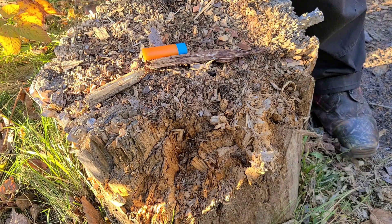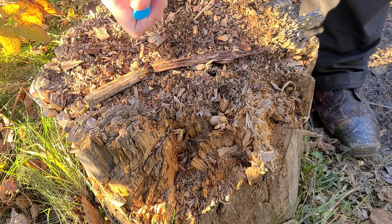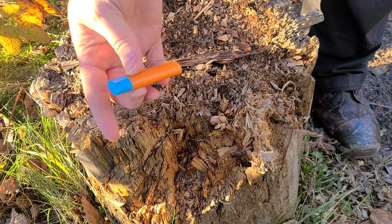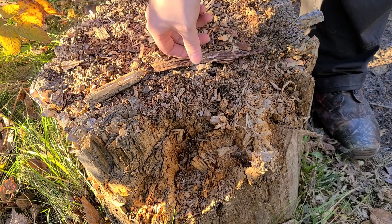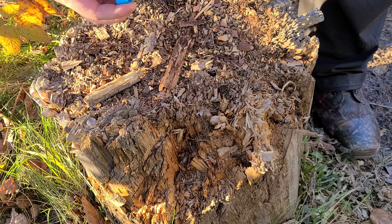All right, so here's another testing video. I'm just doing some testing. This is my chapstick that I normally use. It's O'Keeffe's — it's the same company that makes that green working hands cream, whatever it's called.